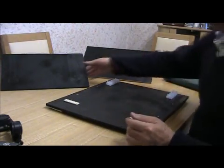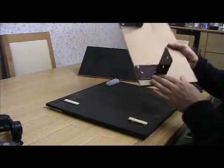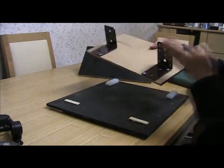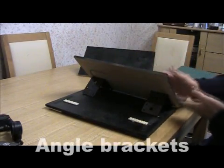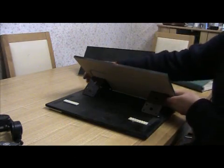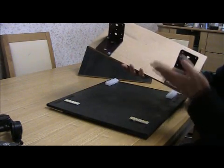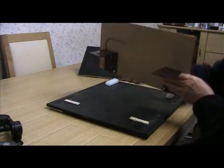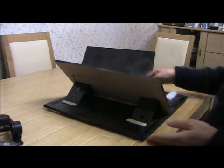This is another piece of MDF and on the back you can see some angle brackets — simple building materials picked up at the local DIY store. They're at 90 degrees, so if you set it on the table it forms a nice 45-degree angle for the book. When you get another one it forms another 45 degrees, making 90 degrees in the middle. The ones on the left are right down to the edge of the MDF, with a couple of bits of Lego to stop it sliding around.